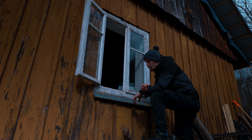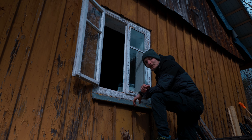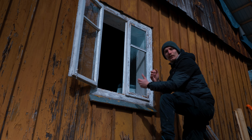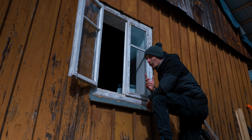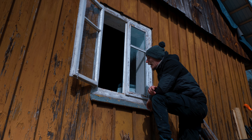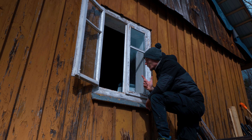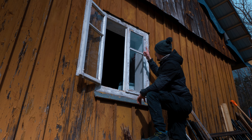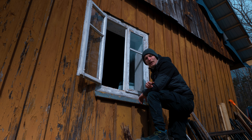Początkowo mam plan taki, że wytnę je po obrysie i po prostu wyciągnę takie. Tylko muszę uważać na gwoździe, ale jest pytanie, czy były stosowane gwoździe. Chyba były. Muszę tutaj ściągnąć lakier i zobaczyć, czy nie ma gwoździ.